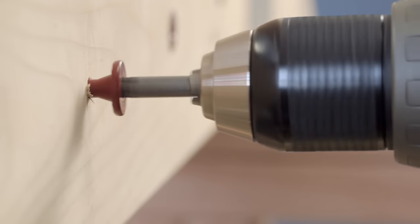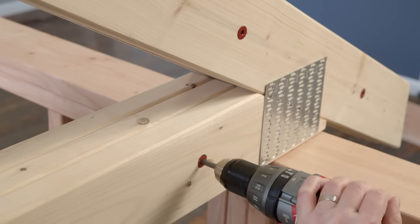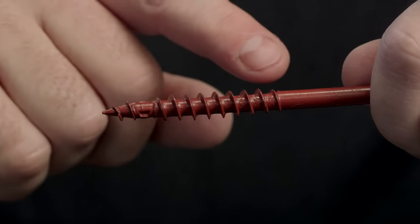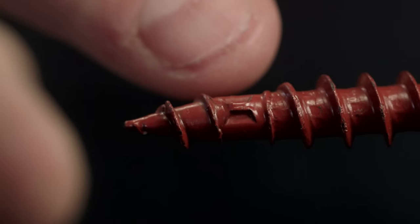Flatlock is great for specific applications like multiply beams, girder trusses, corridor ledgers, and many more. The threads on the Flatlock fastener are designed to cut through the densest engineered and dimensional lumber, pulling the plies together.